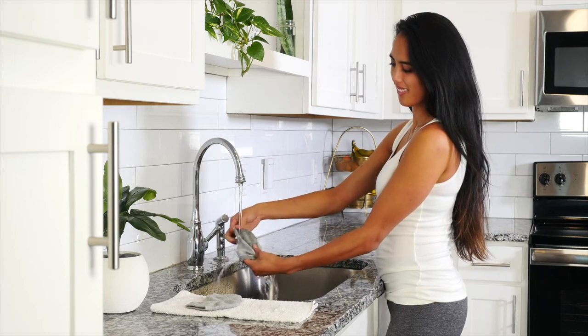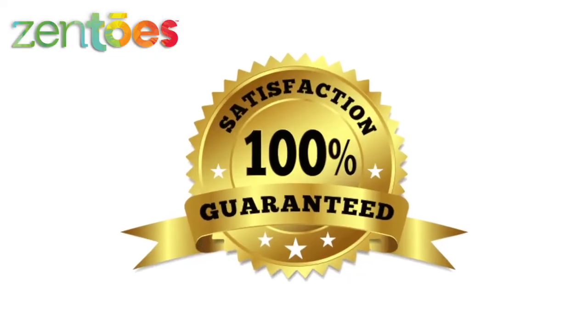Washable and reusable. 100% satisfaction guarantee.